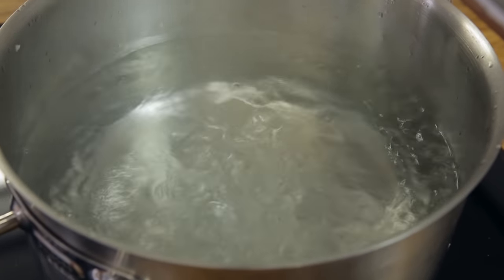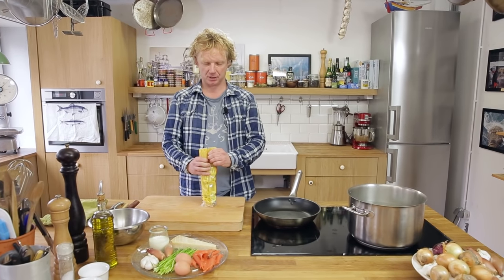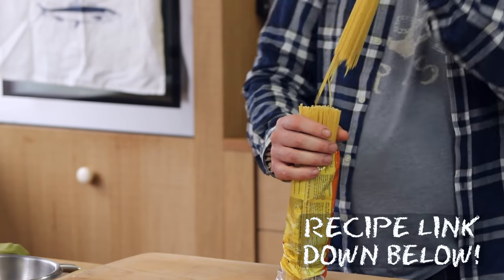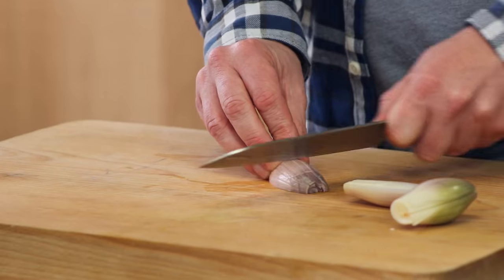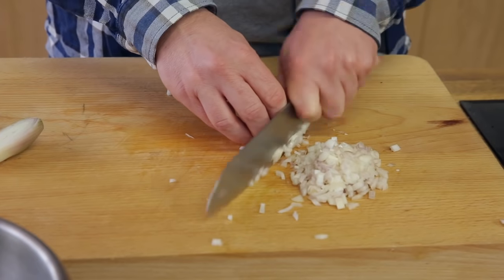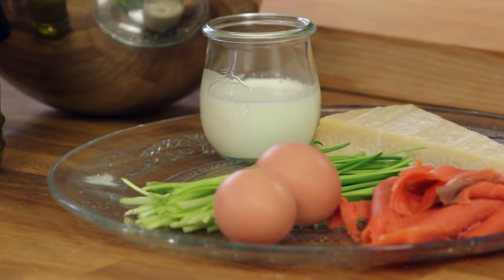I've brought some salted water to a boil and the first thing is to cook the pasta. I'm using about 200 grams, which is enough for two persons. I'll chop two shallots and two garlic cloves.